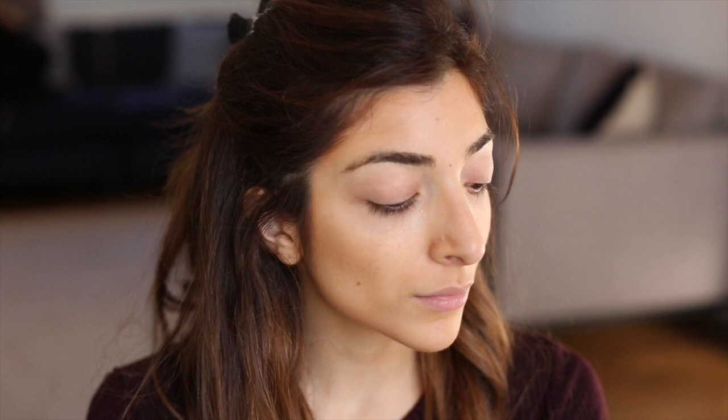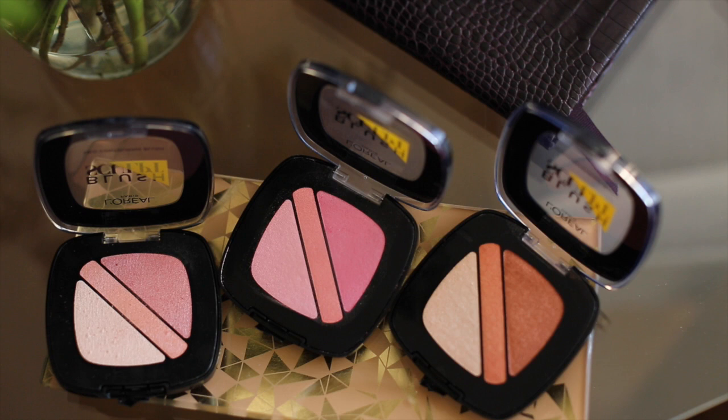You can see how easy the L'Oreal Paris Sculpt range is to use even though sculpting your face might look really intimidating. With these products you seriously don't need to be a makeup artist. You don't need to have any training in makeup. Absolutely anyone can use them and they just make everything really simple and easy.